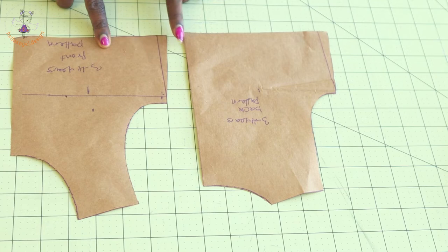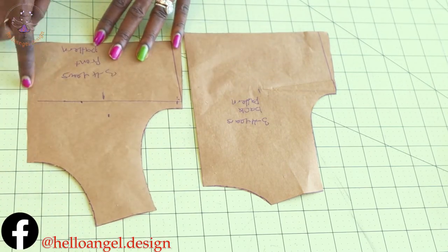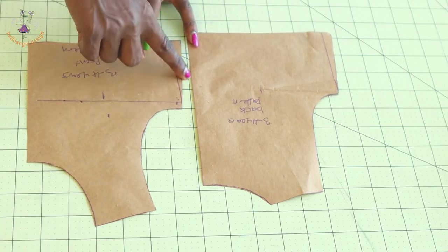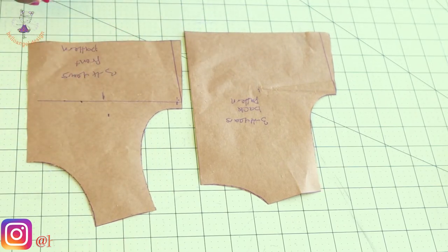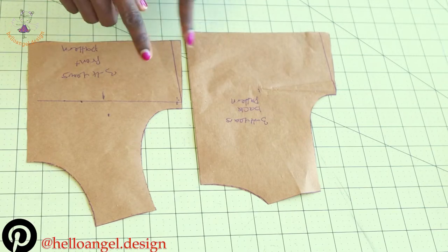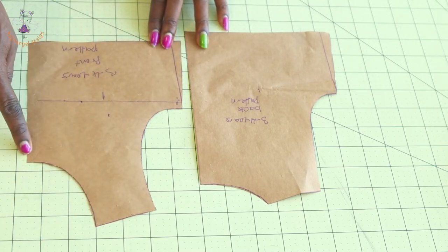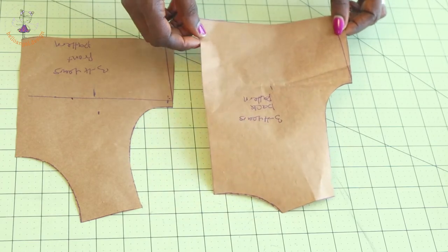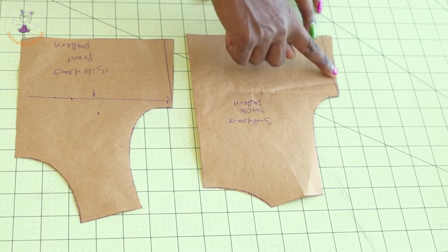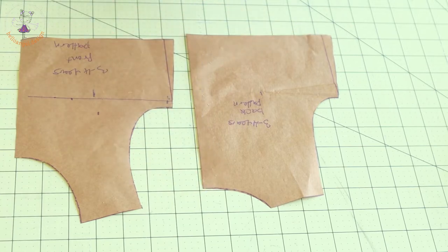You can add either half an inch or one centimeter at the waistline. Place your front pattern paper on your fabric on the fold, and add seam allowance — whether centimeter, half an inch, or one inch — at the side seam, armhole, shoulder, and neckline. Do the same for the back pattern paper, also placed on fold, adding seam allowance at the side seam, armhole, shoulder, and neckline. Go ahead and cut out your fabric.